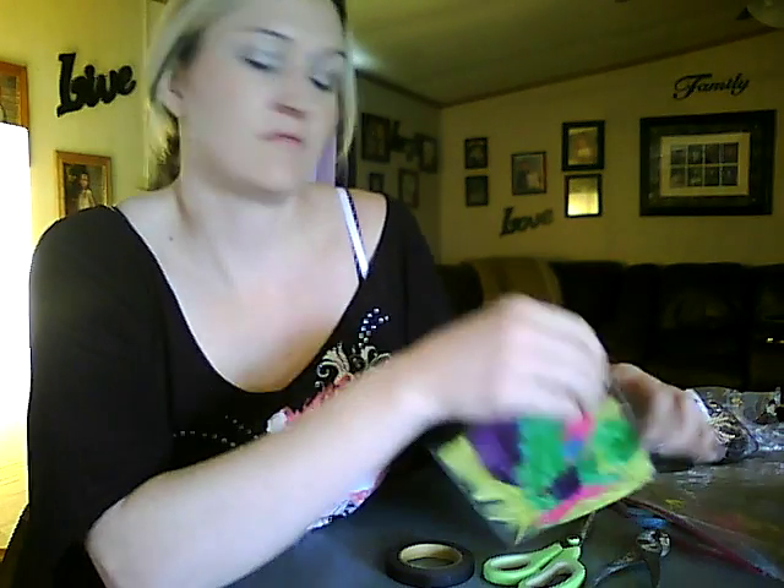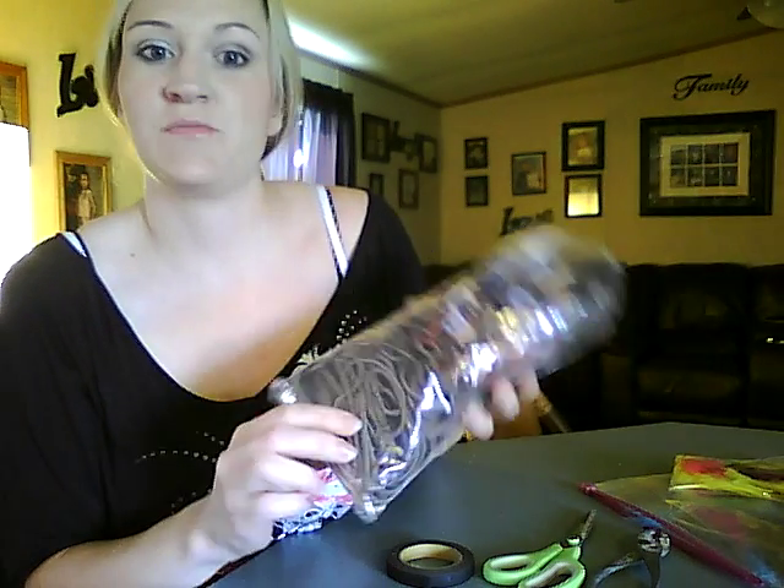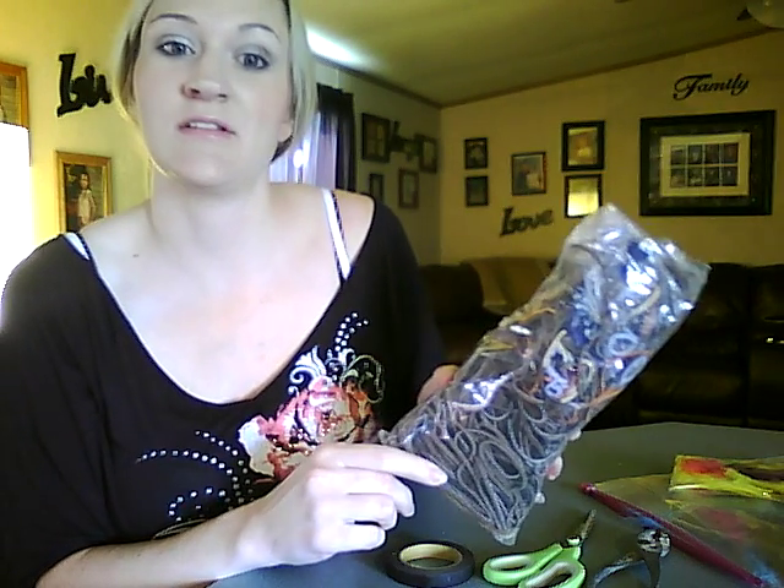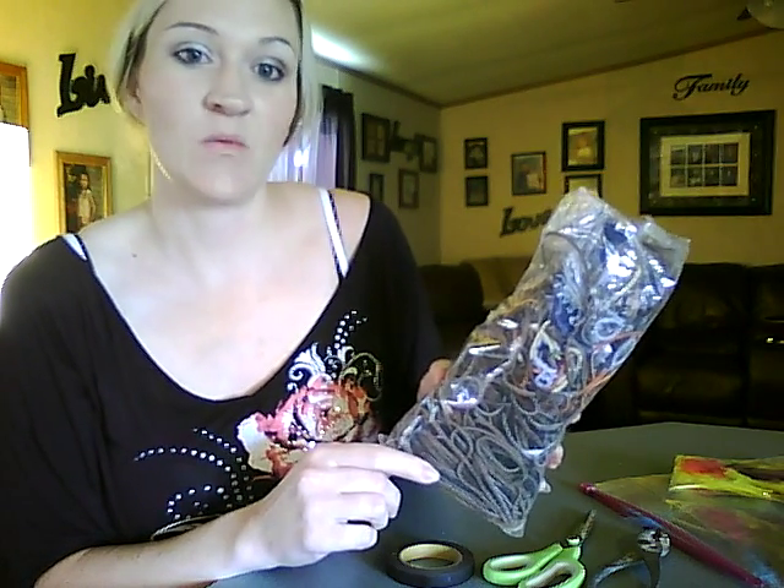First you need to gather all your supplies. You will need to get some packaged craft feathers, which you can purchase at your local craft store. And you will need to find some leather cord. I bought this large bag of scraps at my local craft store, and I can pick out the sizes and pieces that I want — it's a lot cheaper.